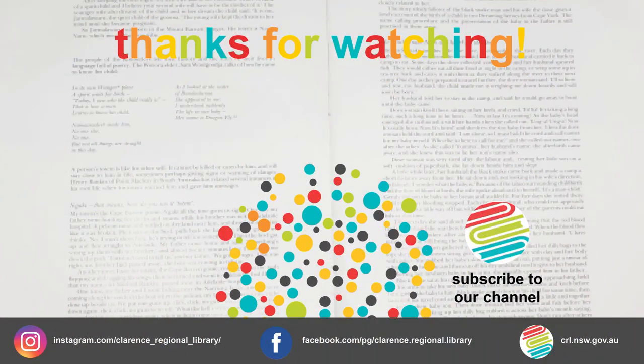Enjoy this workshop? Explore more at Clarence Regional Library on YouTube.